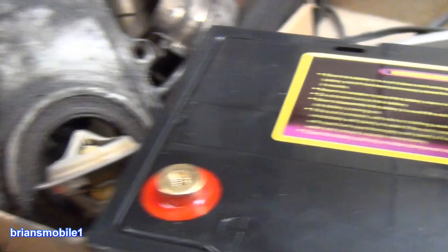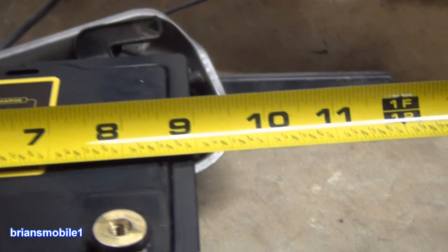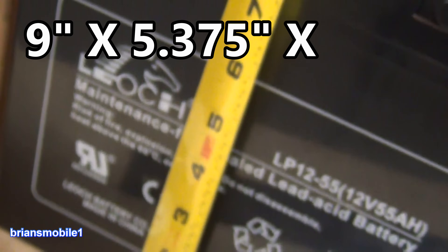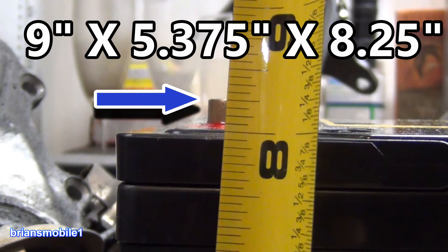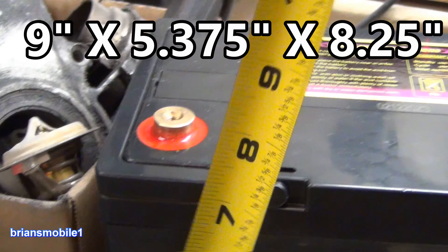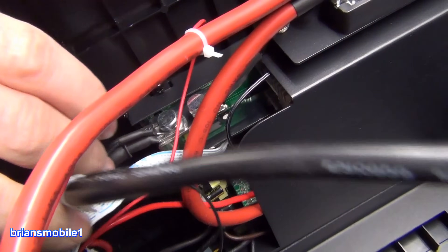How big is it? The width is 9 inches, thickness is 5 and 3/8 inches, and the height including the terminal is 8 and a quarter inches. But for clearance you still have to allow for the bolt and cable on top, so we're at 9 inches wide, 8.25 inches to the top of the terminal, and about 5.5 inches thick.